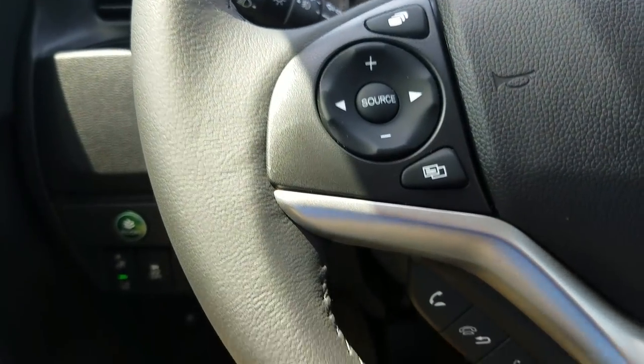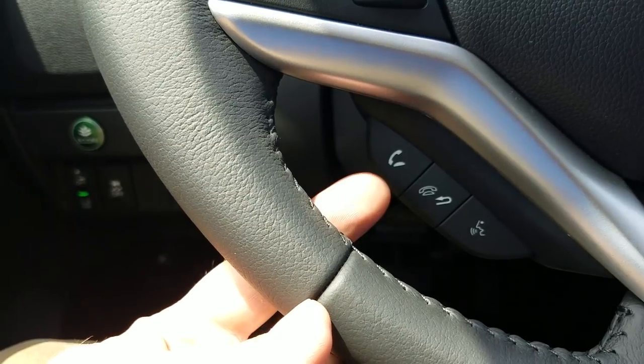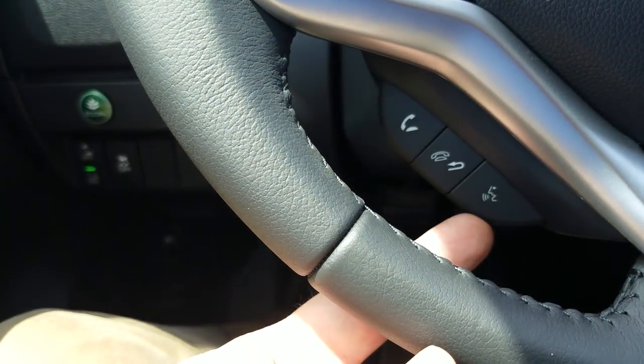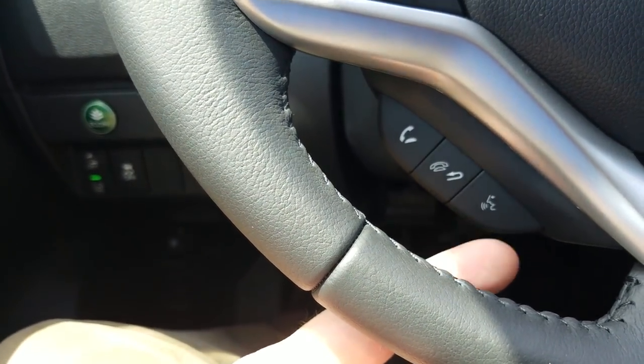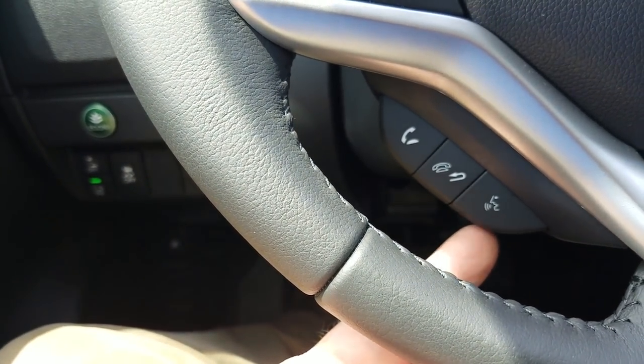Down below you'll see three controls for Bluetooth — this is to answer a phone call, pull it towards you to hang up or go back in case you've selected the wrong screen, and then the voice command button. The voice command works for hands-free calls like 'call so-and-so,' and it also works with Apple CarPlay and Android Auto, which I'll get to in just a second.